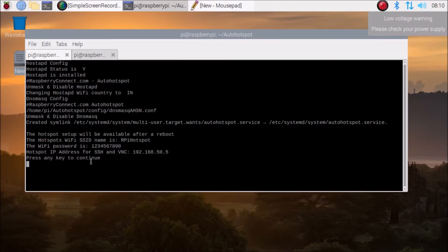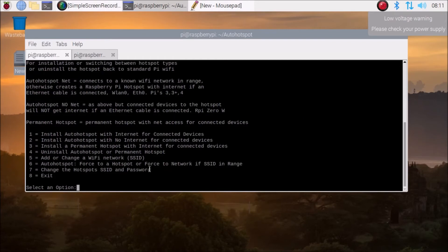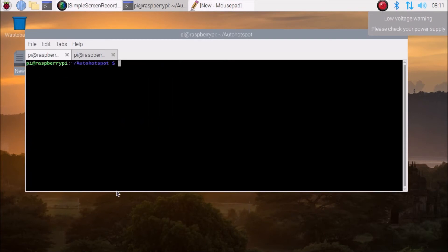Since I have already created this, it's not installing the packages fresh, but the first time you install, press one and it will install all packages automatically. It then shows you the hotspot details: the hotspot name is 'RPi Hotspot', a password, and if you want to access the Raspberry Pi via VNC, the IP address is 192.168.15.5. Press any key to continue, then press 8 to exit.